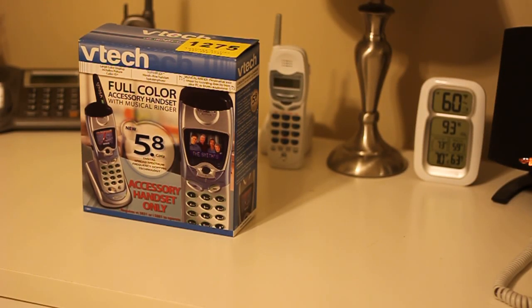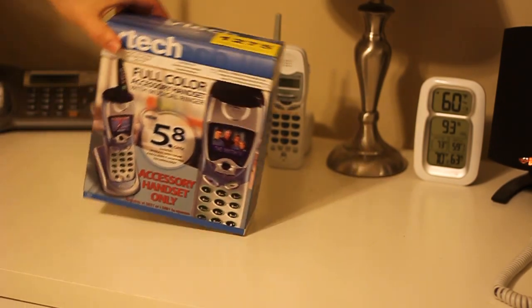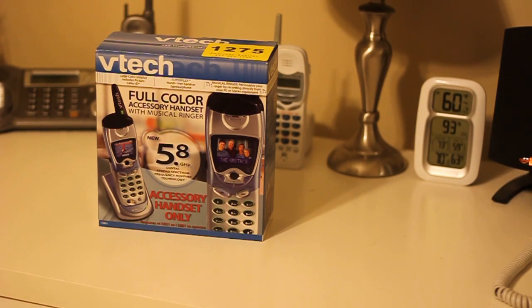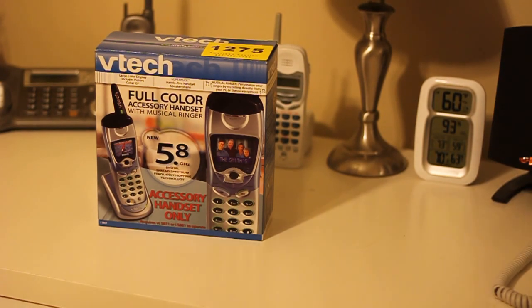Hello viewers, today we'll be unboxing this VTech — I believe it's an i5801, 5.8 GHz cordless telephone. This is a full color accessory handset for the VTech 5831. So let's go ahead and get started here.